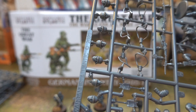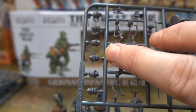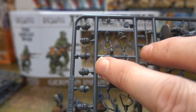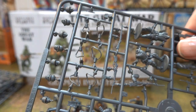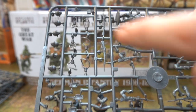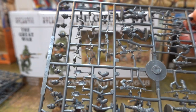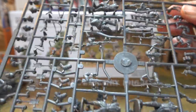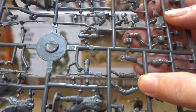Every single man in the Pickelhaube - the pointy hat - or every single man in the Stahlhelm, the steel hat. So you can actually equip the men in anything, all of them. They're great. There are enough gas masks for every man - so if he's not got a gas mask on, he can have the gas mask carried in a little pouch. And enough weapons to equip everybody with everything.